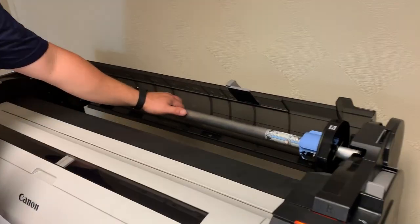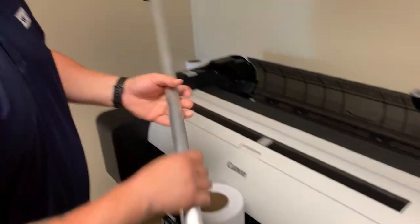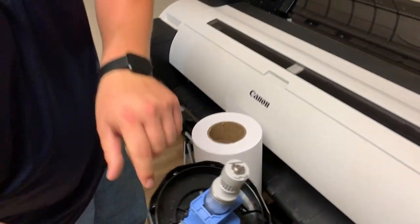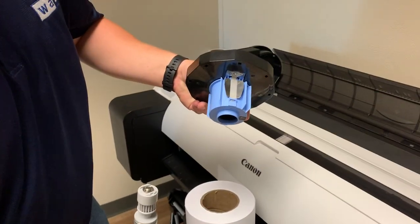To start, we're going to pull the spindle out. Everything is labeled with an R and an L. On the left hand side you have this lever — flip it over, and the left hand side comes off.